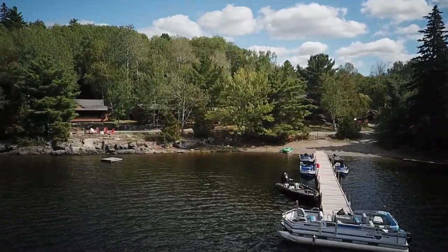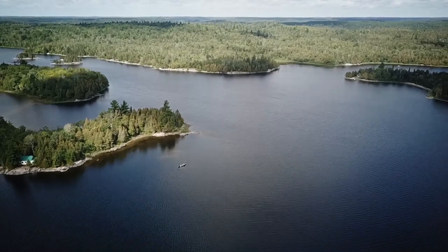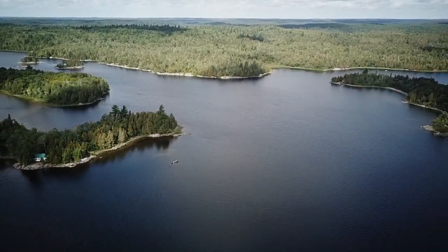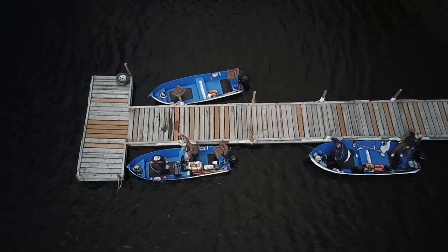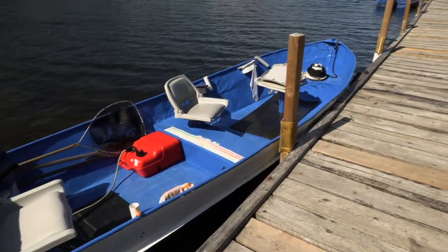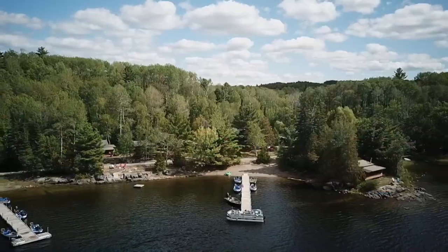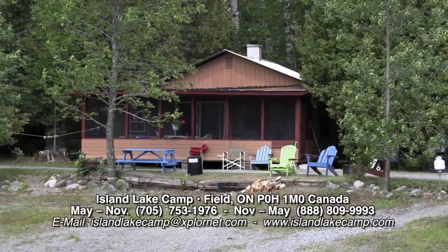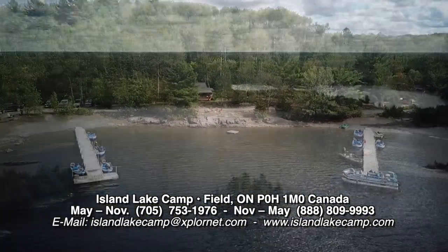As the only outfitter on the lake with no other boat access, this makes for great fishing for walleyes in the spring and fall near the two rivers flowing into the lake. All the lodge boats are equipped with four-stroke electric start motors, fish finders, padded seats, and are fully serviced every day. Contact Gord Mitchell at Island Lake Camp to book your Northern Ontario adventure at this clean, comfortable, and truly wonderful outfitter located in Field, Ontario.